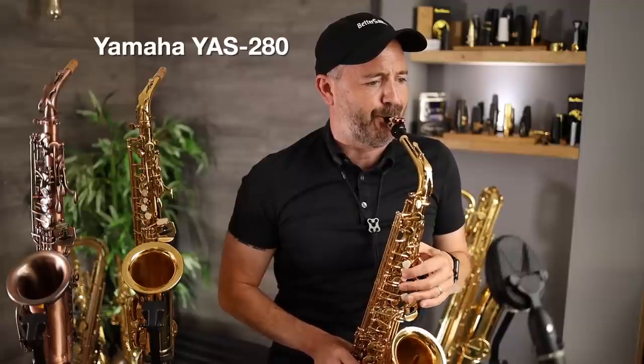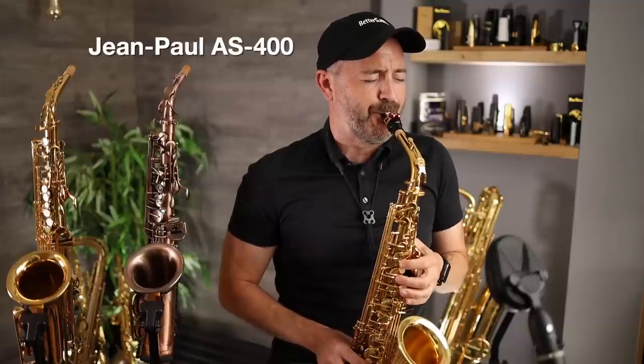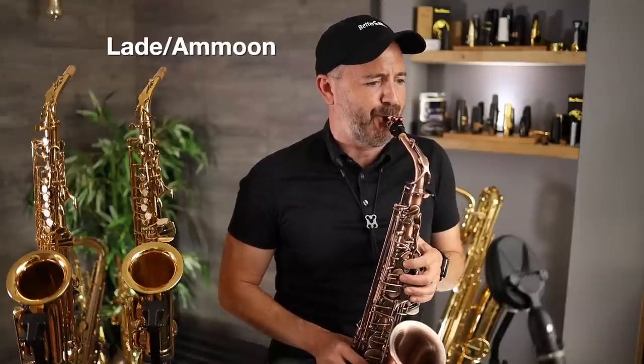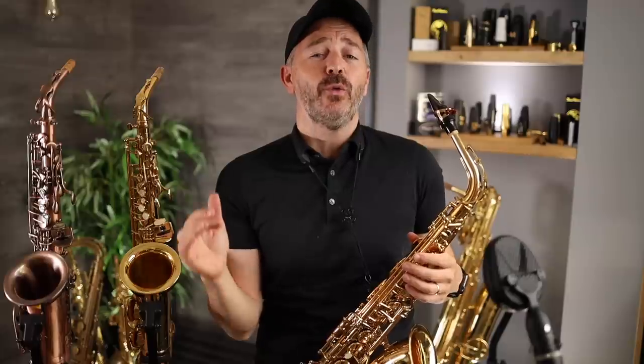Now listen one more time to me play the bridge, since I think the upper register really highlights the difference in sound quality between these three horns. Do me a favor and vote in the on-screen poll for the sound you preferred and then comment below and explain to us why.